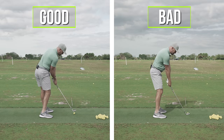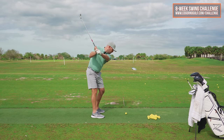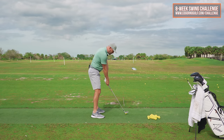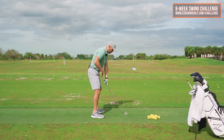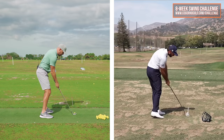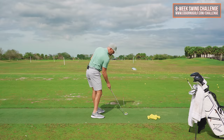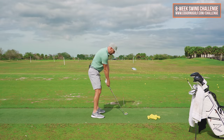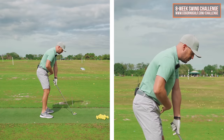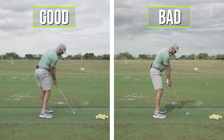When we looked at his swing and put him up next to Max Homa, at impact we noticed he had about zero rotation. From down the line, compared to Max Homa, you can see Max Homa has plenty of hip rotation and rib cage rotation — he's well open to the target. The student at impact looked like zero hip rotation, very stood up.